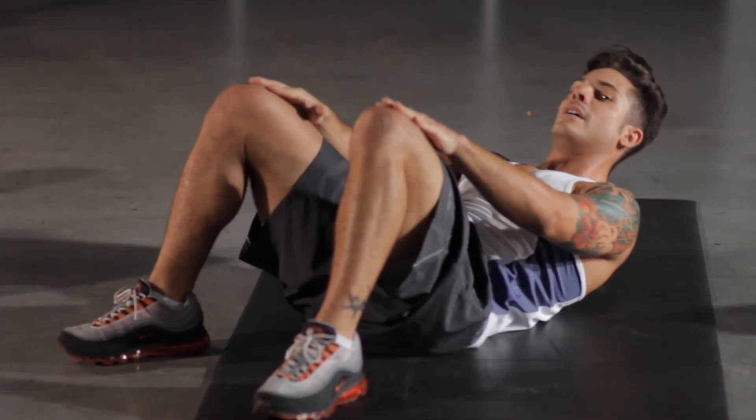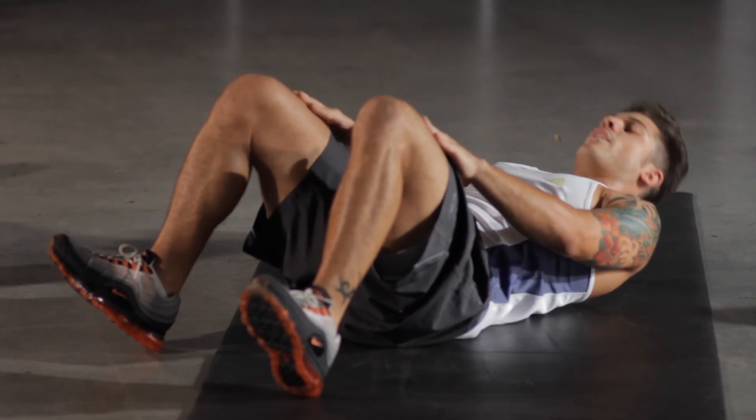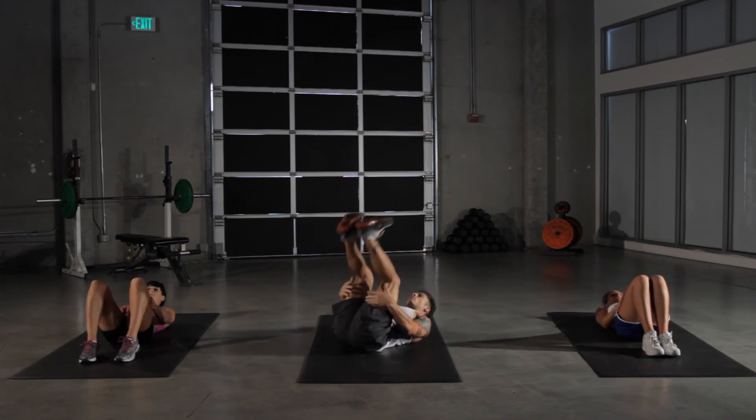We have ten seconds left. Keep crunching, keep working. Five more seconds. Really feel that in our abs here. And onto our starfish plank.